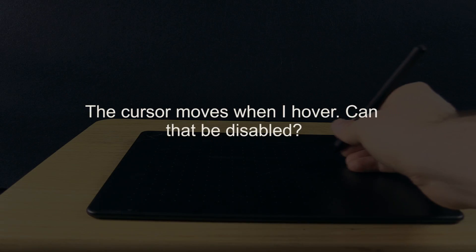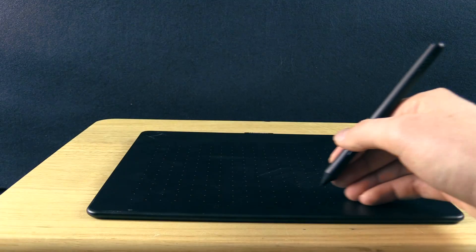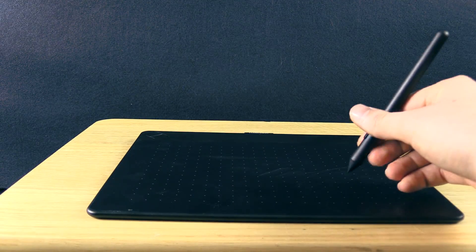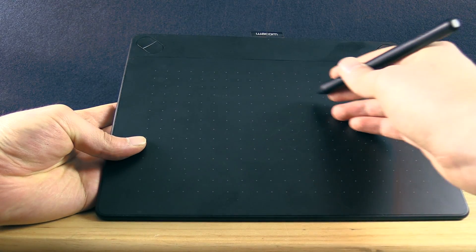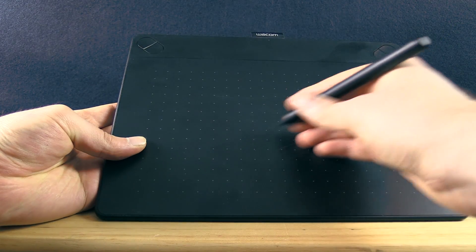The next question is: how come the cursor moves when I hover over the tablet — can that be disabled? The answer is no. It actually should work that way because it would be a lot harder to control your tablet otherwise. If you pressed down to move your cursor, you'd also be making a line on your page. You need to be able to hover so that you can click on buttons without making a mark on your page.